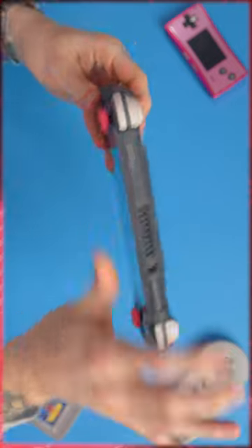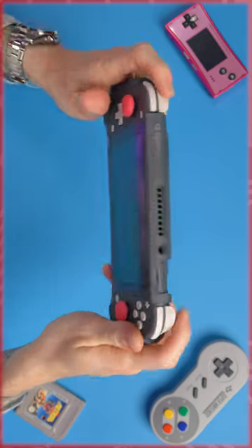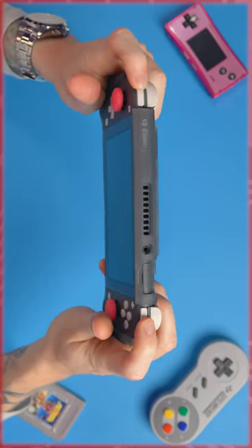Same with that side and on the top. I really love the fact that the triggers are fully exposed — that's really, really nice.